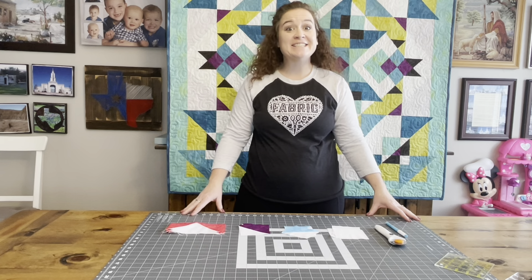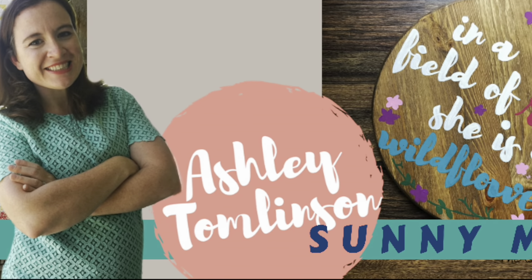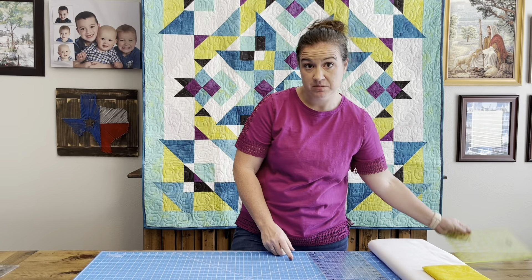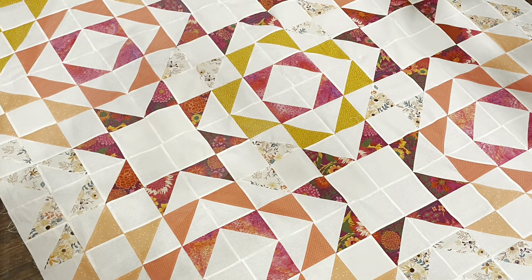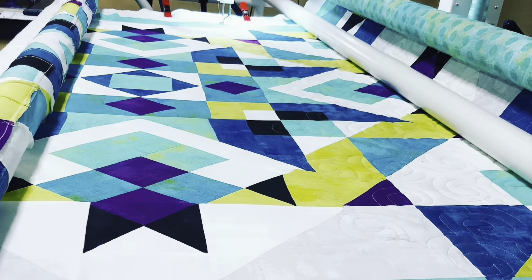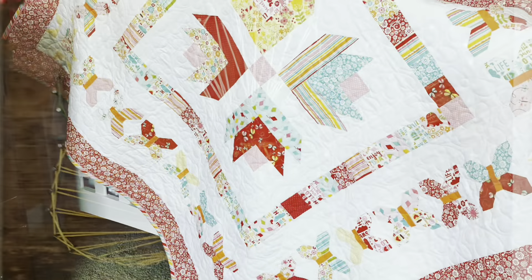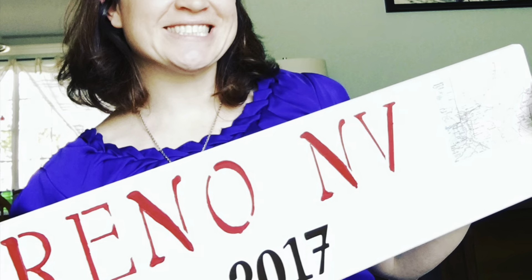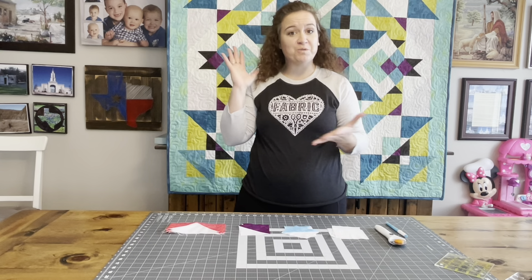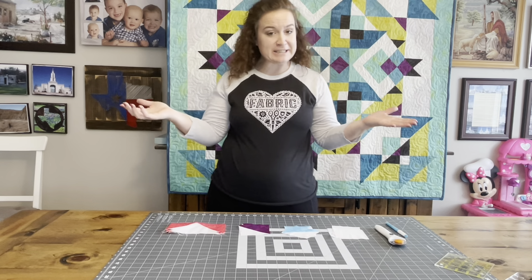Hi, I'm Ashley from Sunny Maid and today we are going to put together our first block. Welcome back. We are on week four of our first month and we get to put our new block together. So this is super exciting.